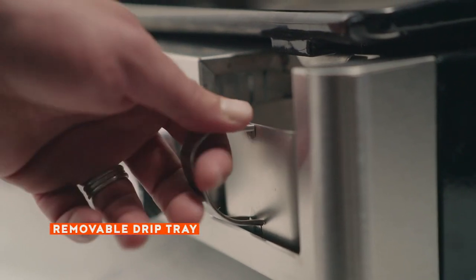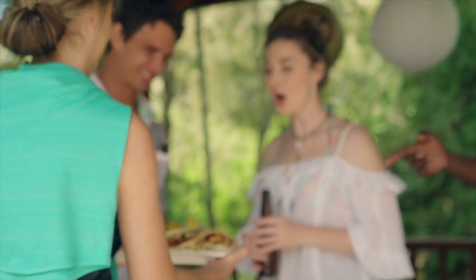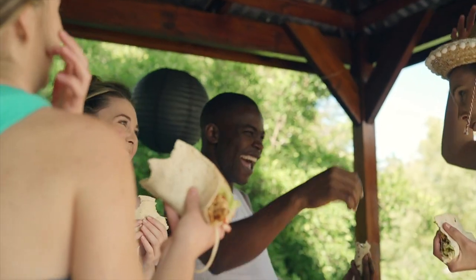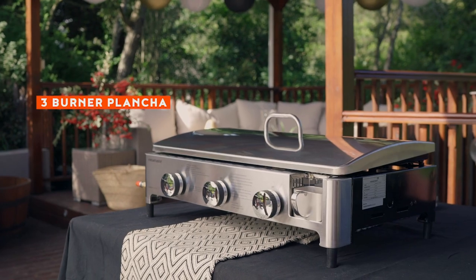While grease and fat collects into a removable drip tray, where it's disposed of cleanly and easily. Think quicker, healthier, more flavorful and inspired. With the Megamaster Pluncher 3-Burner Gas Grill, the only limit is your imagination.